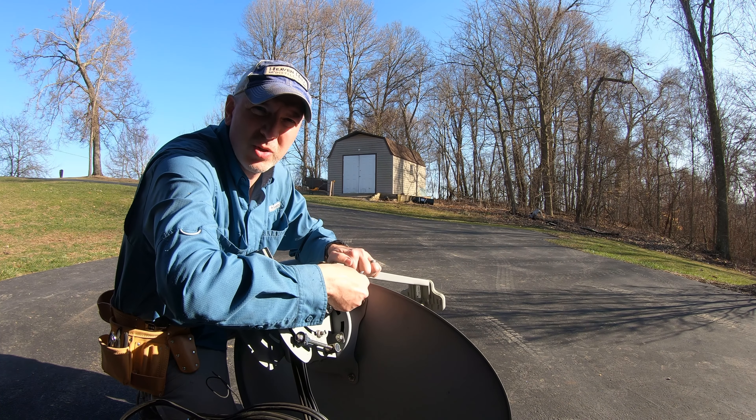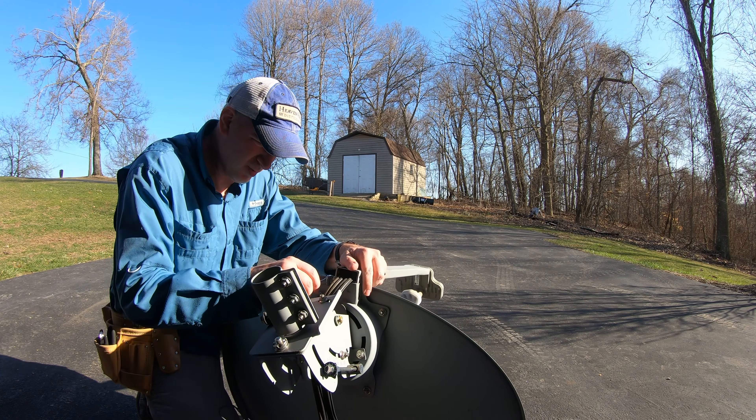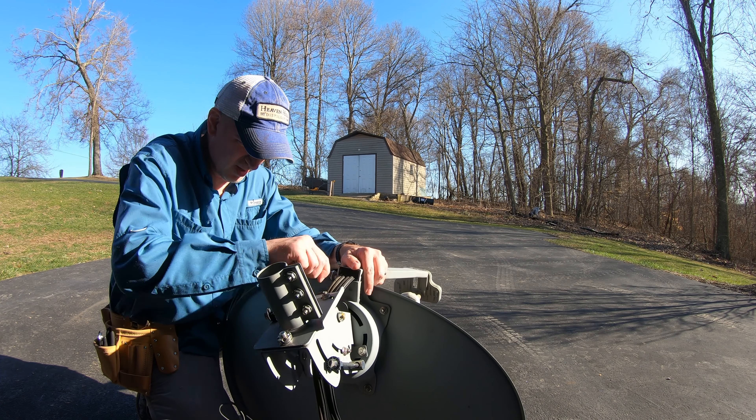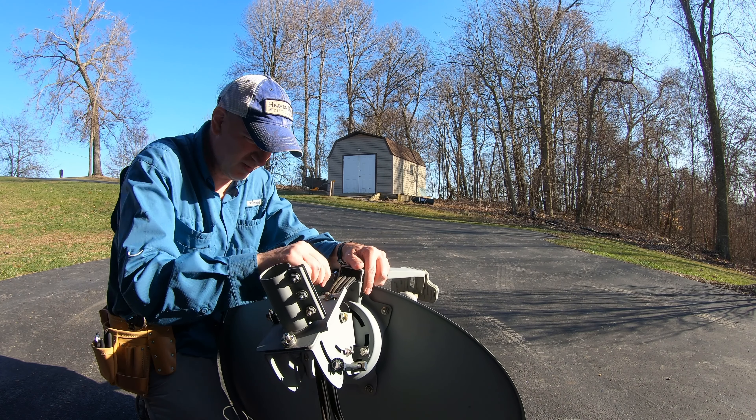So I got this off and now I'm just trying to take the parts off to see how it'll work. So far it looks pretty good.